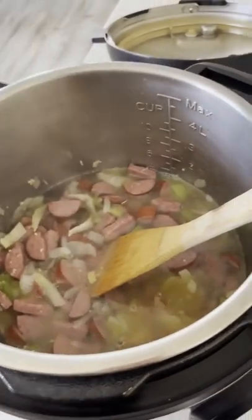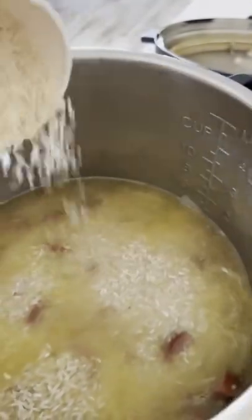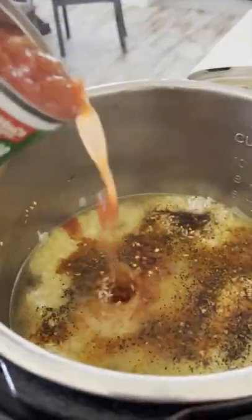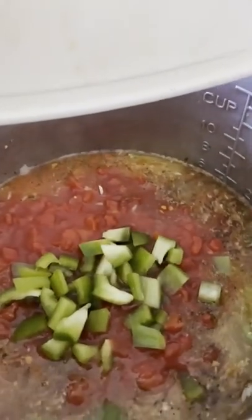Pour in some broth, and then sprinkle in some rice. Make sure to sprinkle it in — don't stir it in. Then you're pouring in the seasonings and your tomatoes, and finally you'll add in some chopped green pepper.